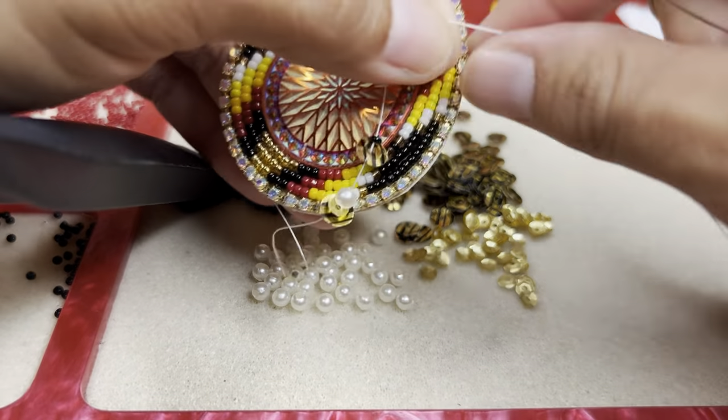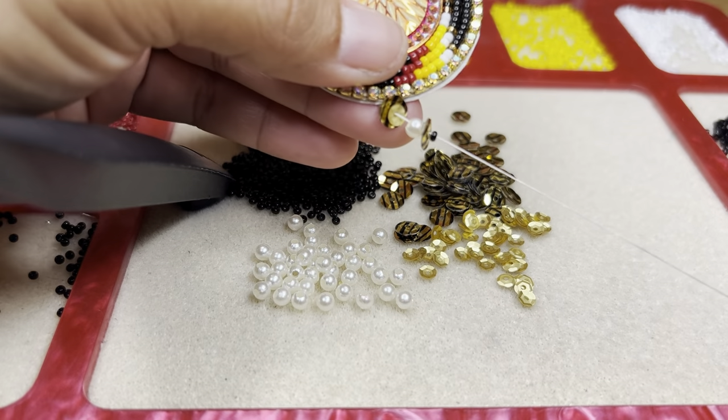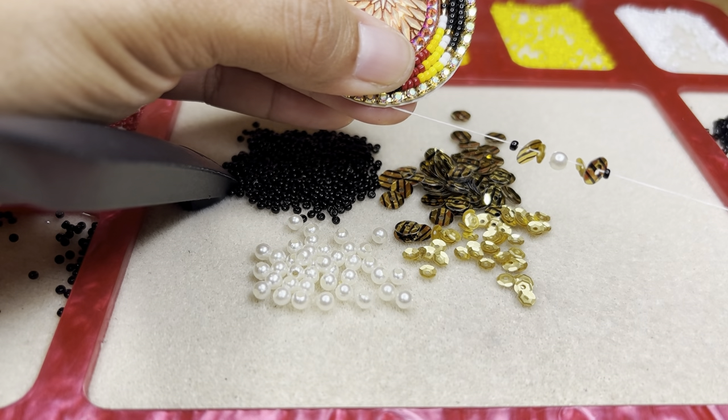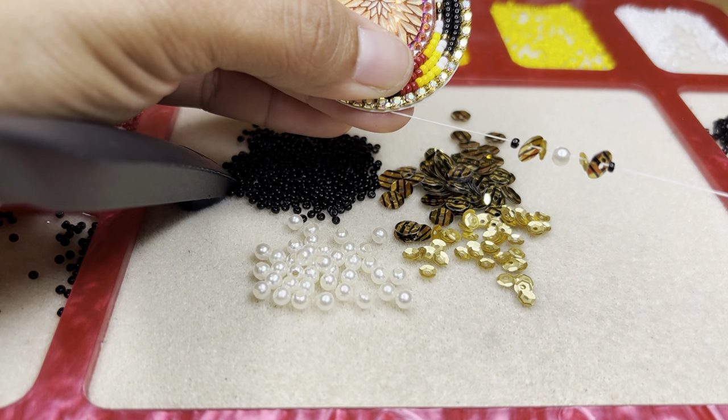We're going to go ahead and bring it all the way down to the bottom. So that's how it's going to look: it's going to be a bead, big sequin, little sequin, big bead, little sequin, big sequin, and a small bead.